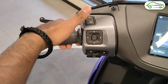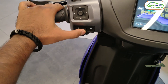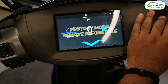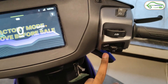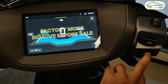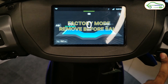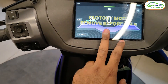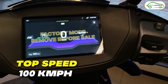Looking at the switches — these are the existing switches: high beam/low beam switch, a joystick to control the 7-inch display, side indicator switch, and horn switch. On the right side, there's the engine kill switch and a reverse mode switch. There's also a button to switch between riding modes: eco mode shows green, ride mode shows blue, sports mode shows orange, and Warp mode is indicated with violet. In Warp mode, this scooter can reach a top speed of 100 km/h.